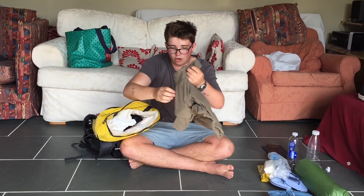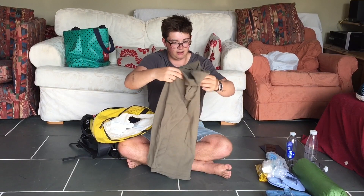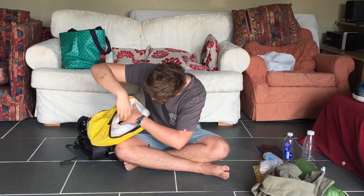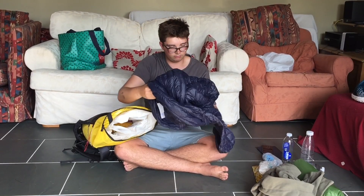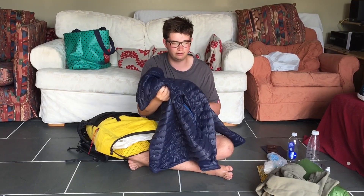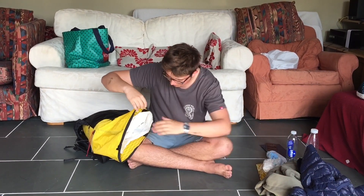Next we have a fleece top — I'm a bit more worried about the cold than Connor is and I'm thinking I'm going to be using this on top of the mountains, but I'm not really sure so we'll see how it goes. Then we have a Quetcher down jacket, seems like a really good down jacket. It was about £40 but I've been wearing it out and about and it's been very comfortable.